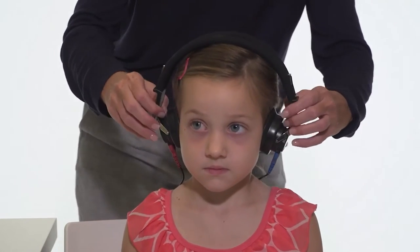With a refer result, best practice is to re-screen immediately, preferably by a different tester and with a different audiometer, including removing the headphones from the child's head and carefully replacing them over the ears.